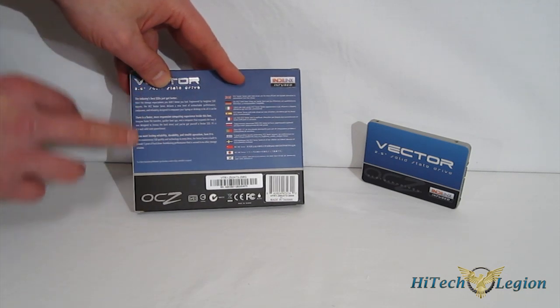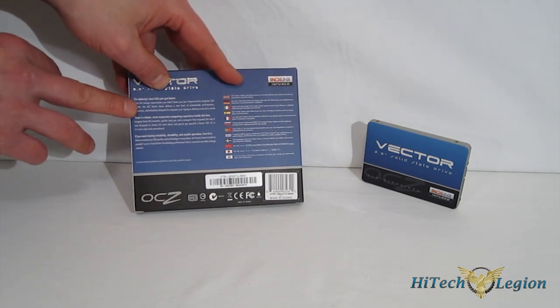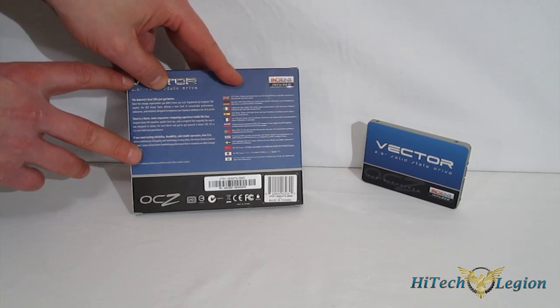Going around the back, you just get a quick blurb about the Vector being a true performance computing experience.